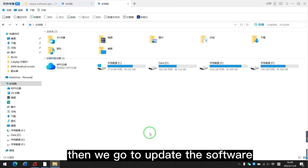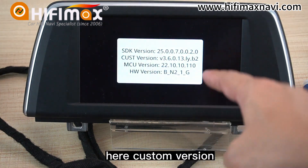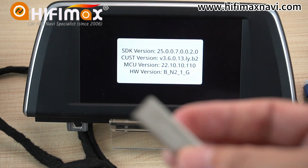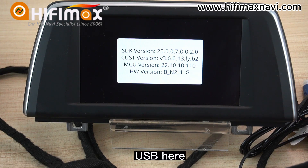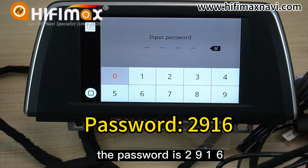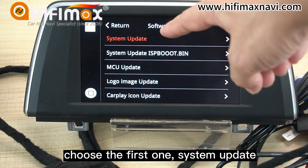Then we go to update the software. This model is NBT. I'll show you the system version first. Go to Setup, System Version, Custom Version. This version does not support audio going through Bluetooth, so we need to upgrade the software. I have copied the software to the USB drive. Connect the USB here, then go to Software Update. The password is 2916. Enter 2916 and we will get into the menu. Choose the first one — System Update.